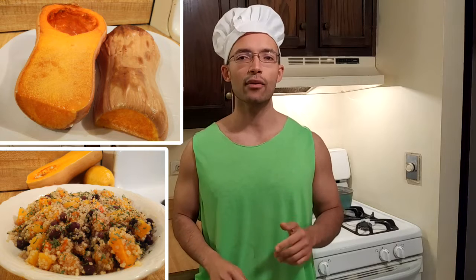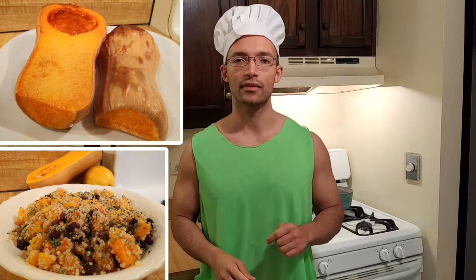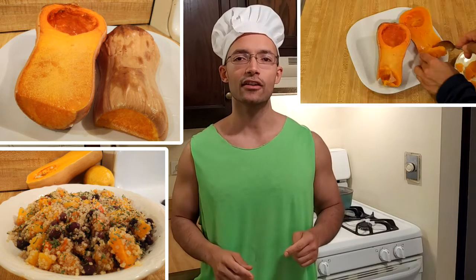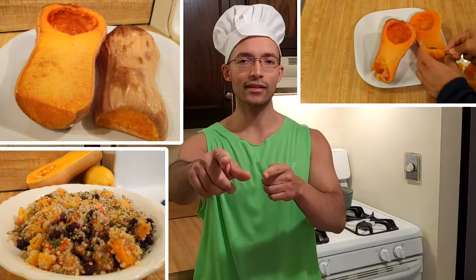Learning how to bake butternut squash is really easy. There are a lot of ways to do it, so I'm going to show you two methods so that you can decide which is best for you. Knowing how to bake butternut squash allows you to make a lot of other recipes, so it's definitely a good skill to know. If you want to learn more, keep watching.